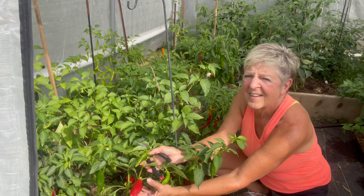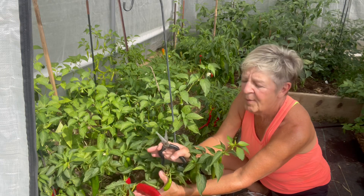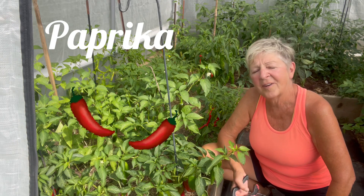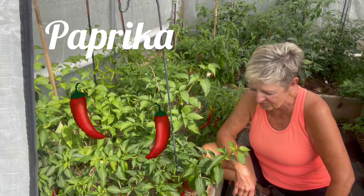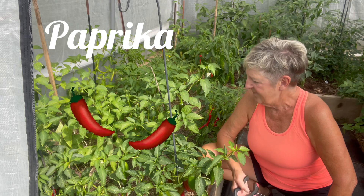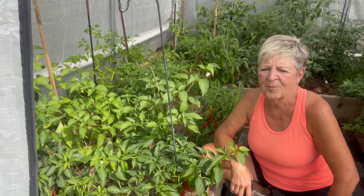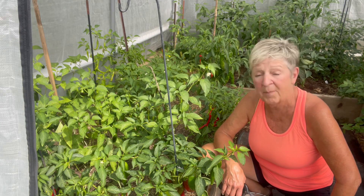I don't know if you can see the beautiful big red ones — these are paprika. Pretty quickly I'm going to be harvesting them and having my husband smoke them on our smoker for maybe just a half an hour or so. Then I'm going to dehydrate them and make smoked paprika, which I love. It's really expensive, so I've got these couple of plants plus one other in my garden, and I'm going to be making smoked paprika.